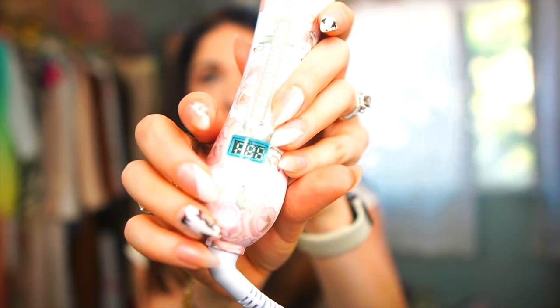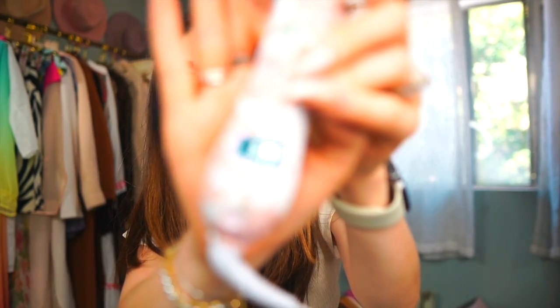It also has a really small little clamp, which makes it kind of unique and helps you achieve a kinkless wave. I'm really excited to try this out. I'm going to go ahead and power this on — I love how it shows you the temperature as it's heating up.